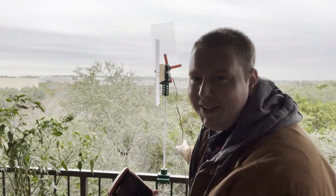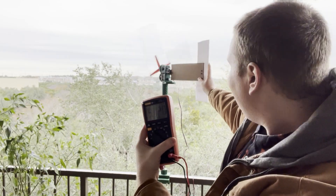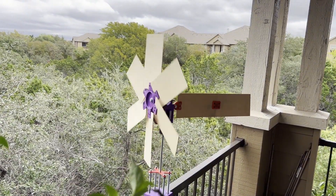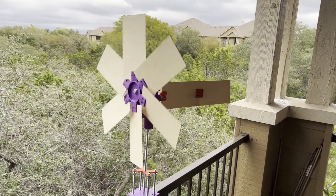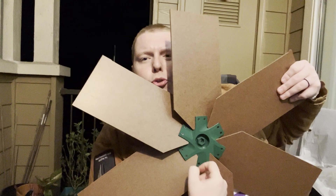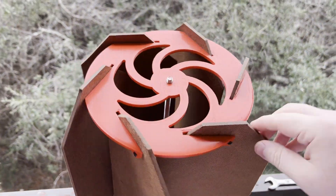Most of the windmills I've had pretty good success with have been horizontal axis wind turbines that yaw themselves from a wind vane to face the wind. For whatever reason, people are always much more enthralled by vertical axis wind turbines than they are by horizontal ones. I used to make a lot of vertical axis wind turbines, so I figured I'd go back with a lot of the new skills and knowledge I've learned and see if I can make something that works pretty well on a vertical axis.